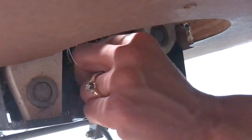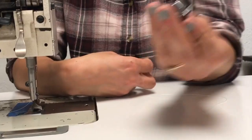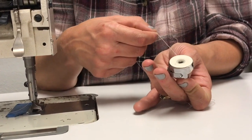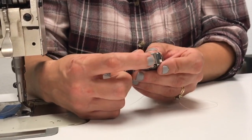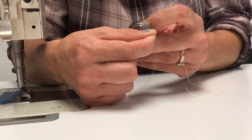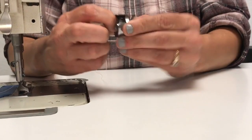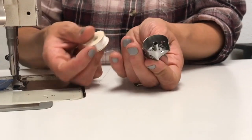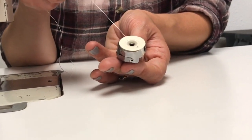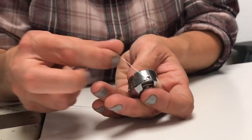In order to remove the casing, there's a little lever that I'll lift with my thumb and then the casing will slide out. Once I have my casing out, I can drop a bobbin in — I want to put it in so it's spooling off counterclockwise. You can see there's a tension spring with a little slot for me to slide my thread into and come around to catch the tension spring.